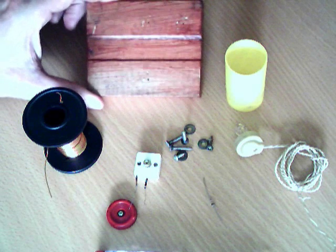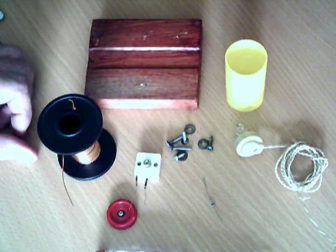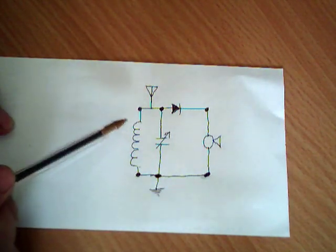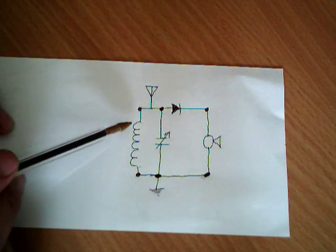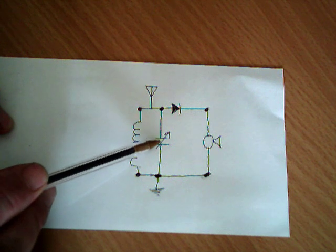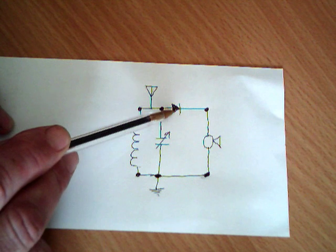We're going to screw it all together on this little baseboard and hopefully get a working radio out of it. We're going to have a quick look at the circuit diagram for the radio — it's a very simple circuit. You don't really have to understand how the circuit works; as long as you lay it out like this on the baseboard it should work fine. There's the coil, there's the variable capacitor, and that's the symbol for the diode.